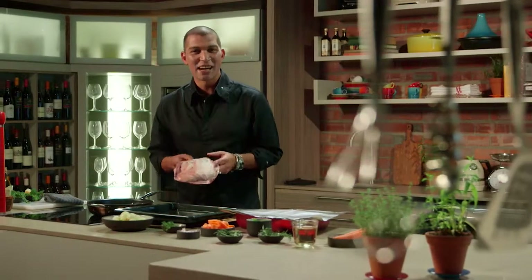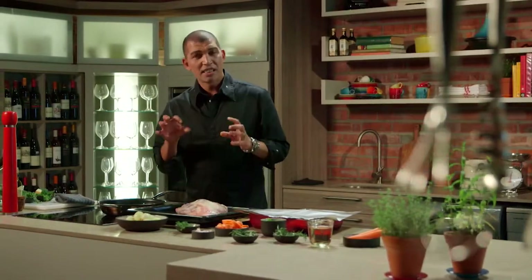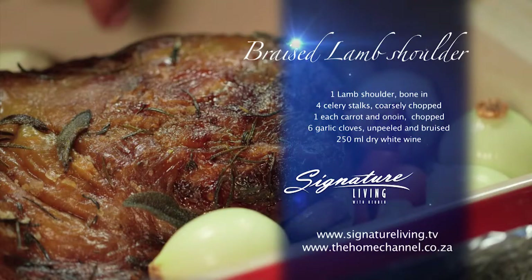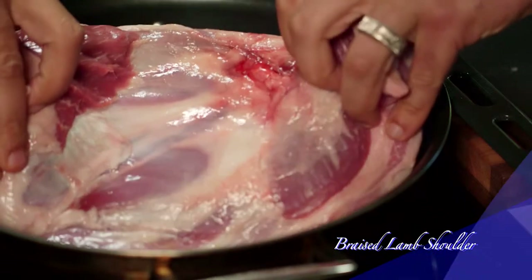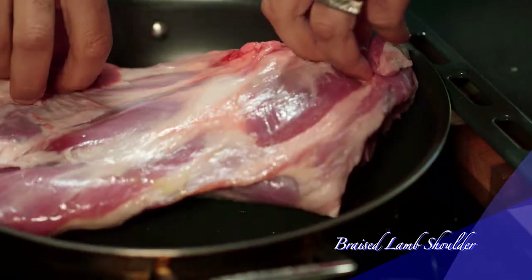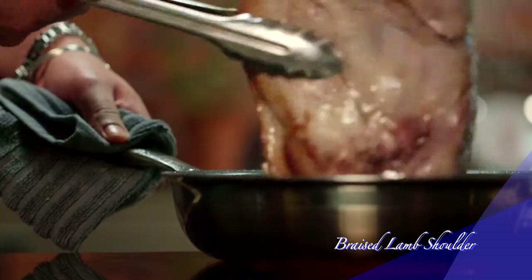Lamb shoulder is quite a sexy cut nowadays, and slow cooking meat on the bone always leaves you with a fuller and more intense flavor. Let me show you how I slow braise my lamb. Brown the lamb shoulder in a pan with canola oil, starting with the skin side down until it's golden all over, for about 10 minutes.